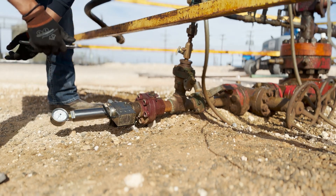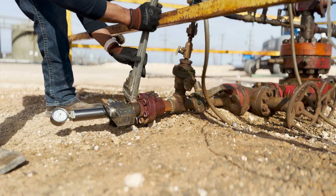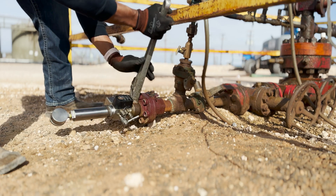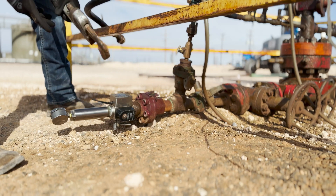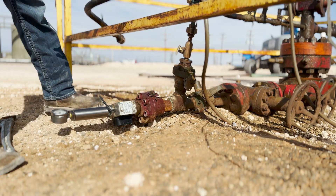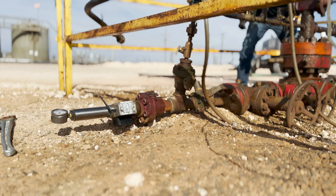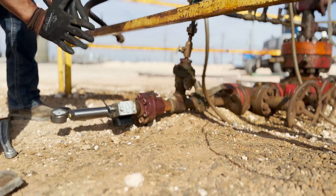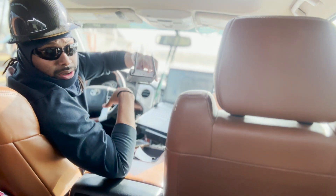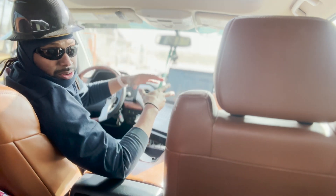Got a little leak on there because it's only hand tight. Okay, now we're going to shut in the low side. Now we're ready to shoot our fluid level. The rest of this work is mostly done in the truck. I have a base station right here — it sends a wireless signal to the equipment, and this is connected to my computer, so everything works wirelessly.